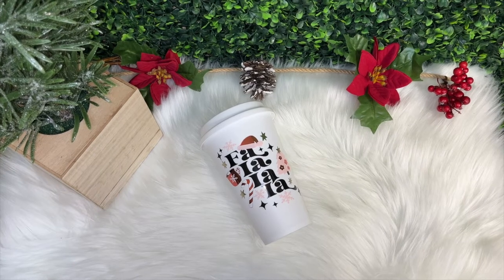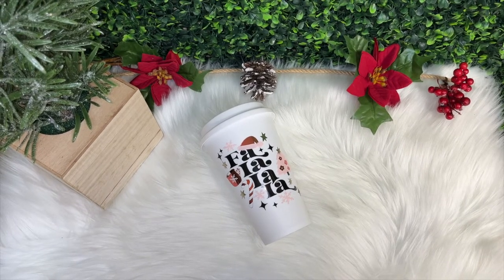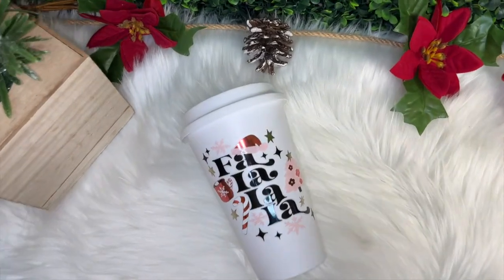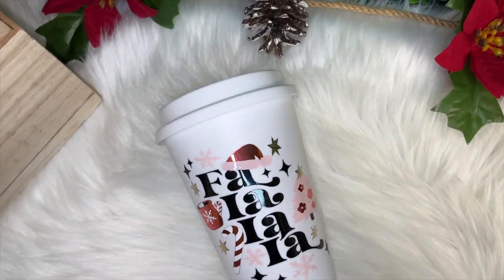Hello and welcome back to my channel. If you're new here, I'm Melissa Crafter and in this video I'm going to be showing you how I took this cup blank from Michaels and turned it into a custom coffee cup.